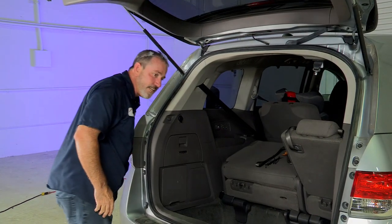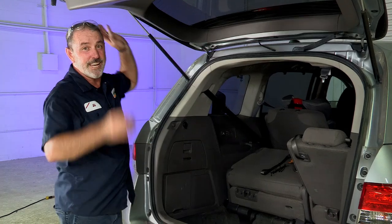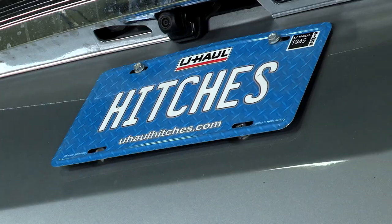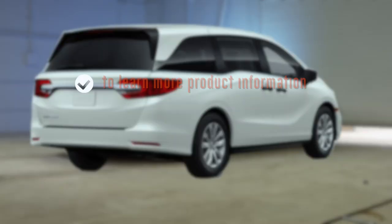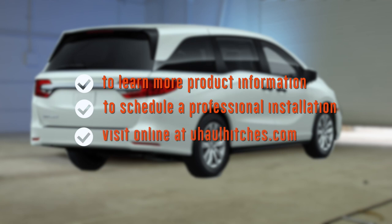And that's it for our trailer wiring harness install for the Honda Odyssey. Thanks for watching — have fun and be safe. To learn more about the product seen in this video or to schedule an installation by a U-Haul hitch professional, visit us online today at uhaul hitches dot com.